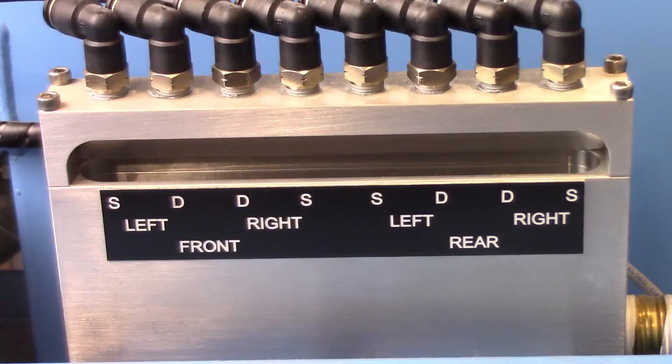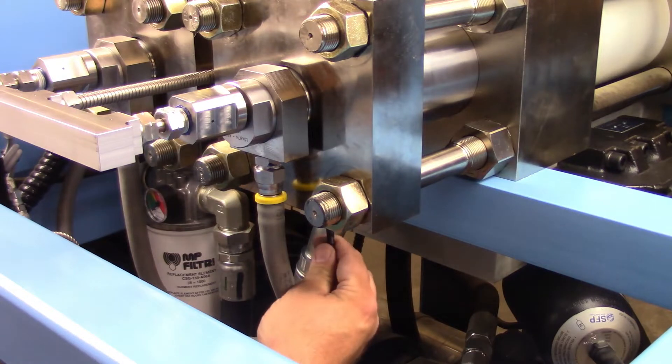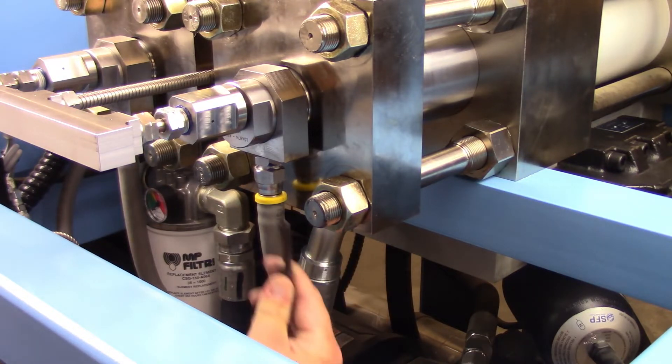The high pressure seals will need to be serviced when there is water dripping into the collector block, noting which location the leak detector is showing. Confirm the leak by removing the drip tube from the suspected intensifier end location that is leaking.